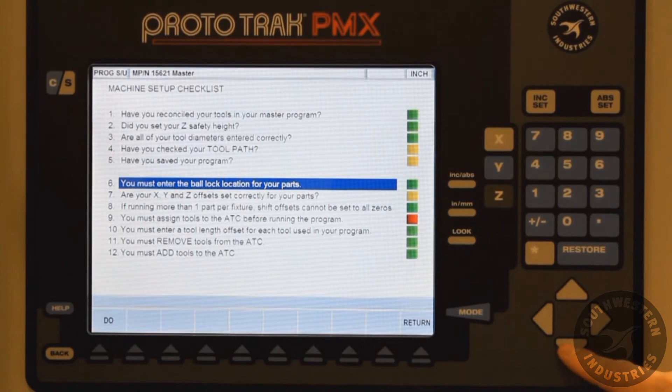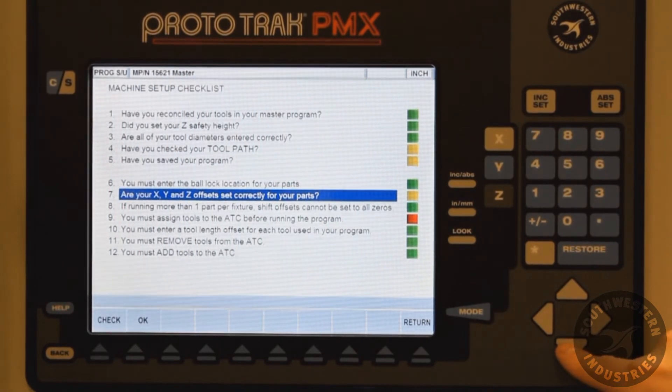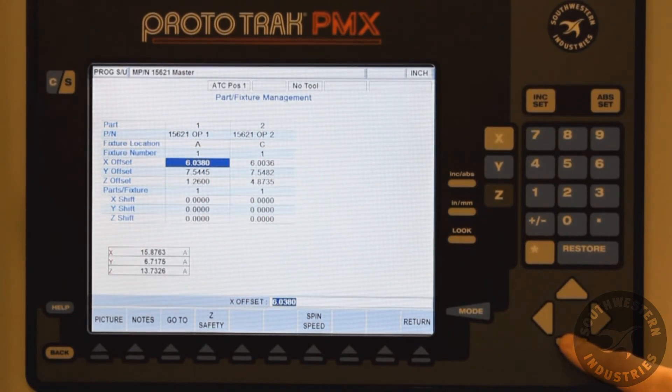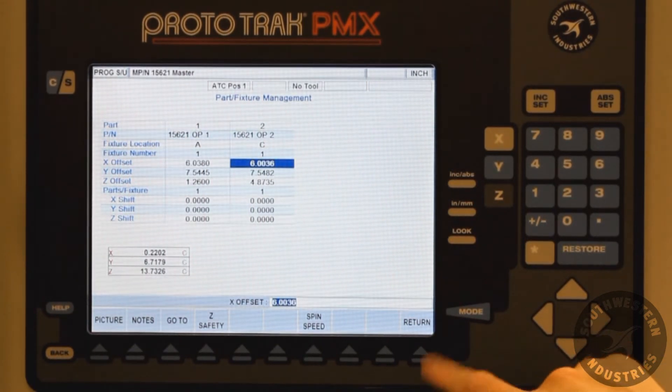Again, if any of these items are red, the operator cannot run the machine. The items that are red are critical and must be addressed for safe and proper operation during the setup phase of the LPM.